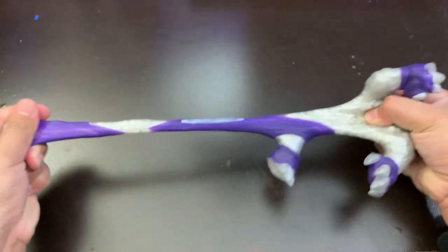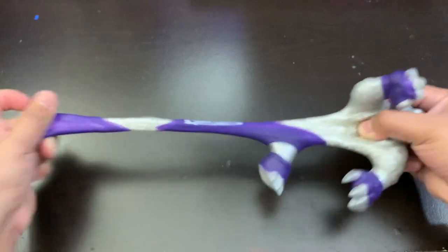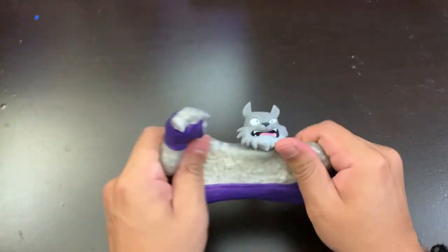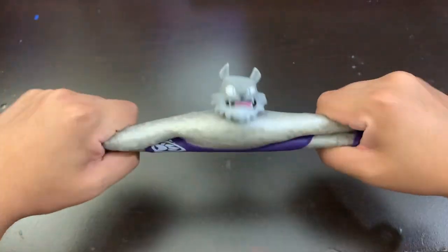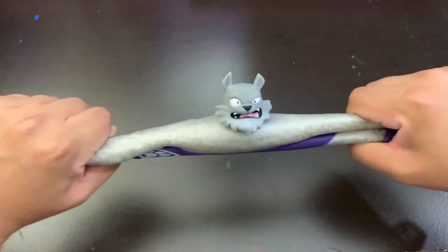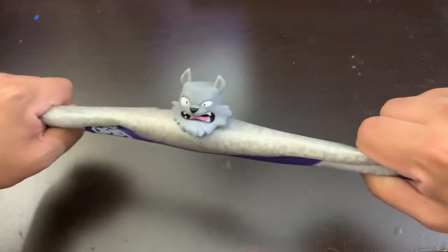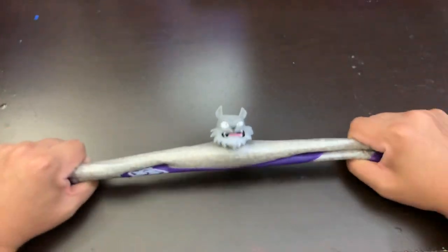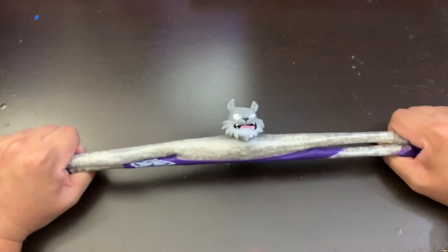The legs you could stretch around 15 inches. Let me try to stretch the body out — look at the face as I'm stretching it, it looks like it's feeling the stretch. The whole body you could probably get around 12 to 15 inches in the stretch.